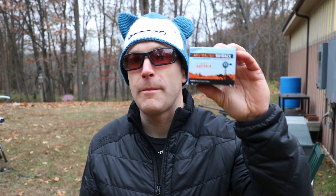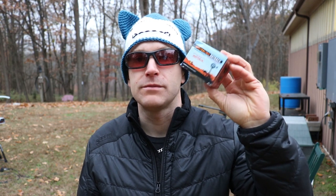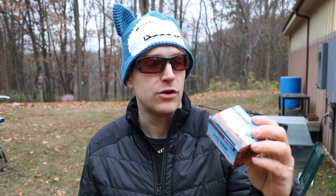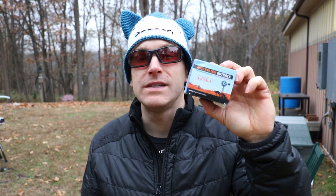Hey everyone, welcome back to the range. Got some Australian Outback to check out today. This test was sponsored by Global Ordnance — they are running a buy one get one free special on a lot of this ammunition. The boxes are not properly labeled for sale in California because everything in California causes cancer. This is a 55 grain Sierra Blitzking with a green tip on it.